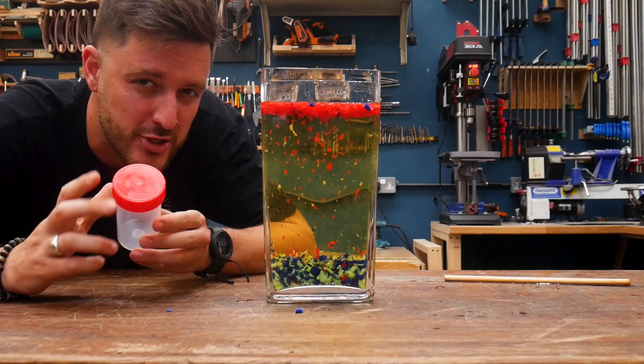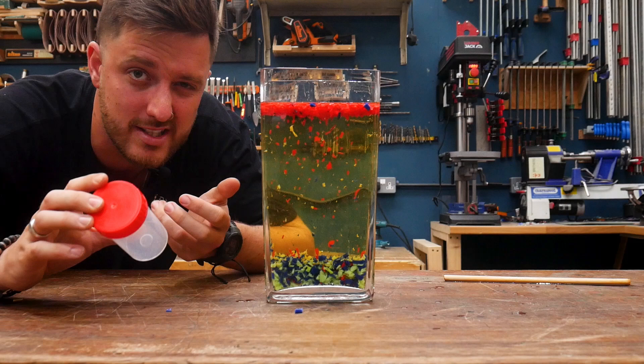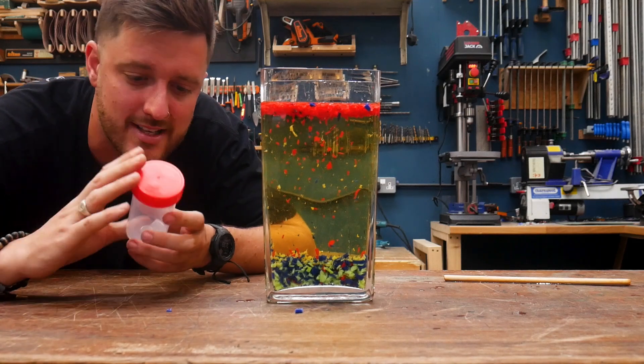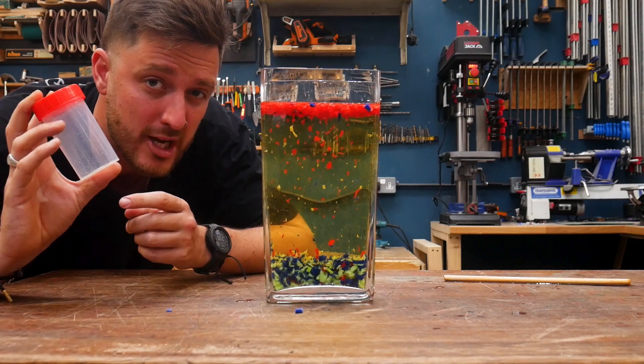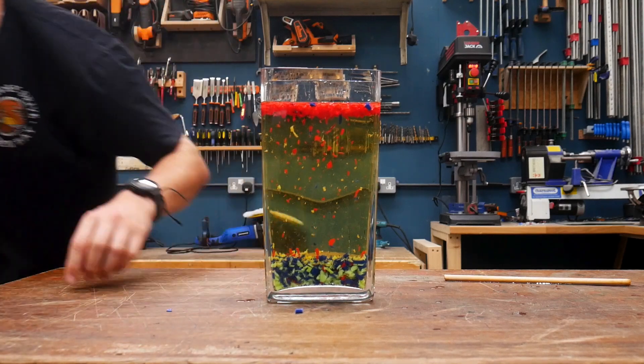The polypropylene has risen to the top and the other two are on the bottom. It's worth mentioning we usually use a much smaller vessel rather than this big one — this is just for demonstration purposes. This way you can test a few little chips of plastic and don't need to use nearly as much oil.